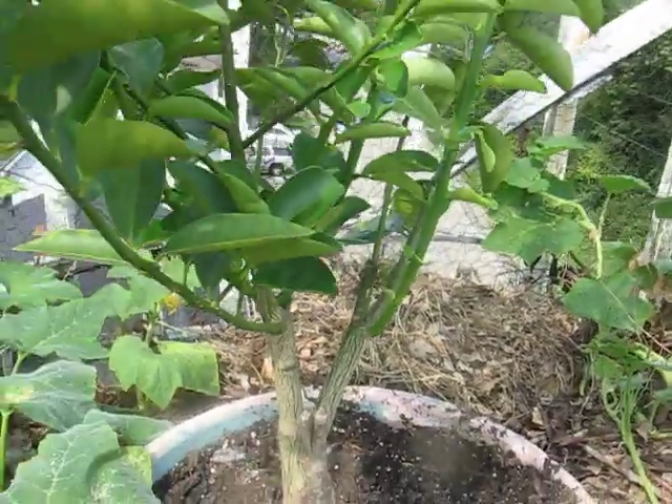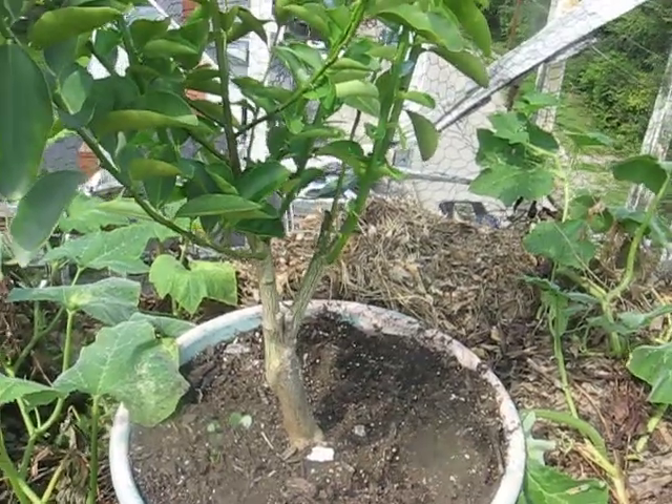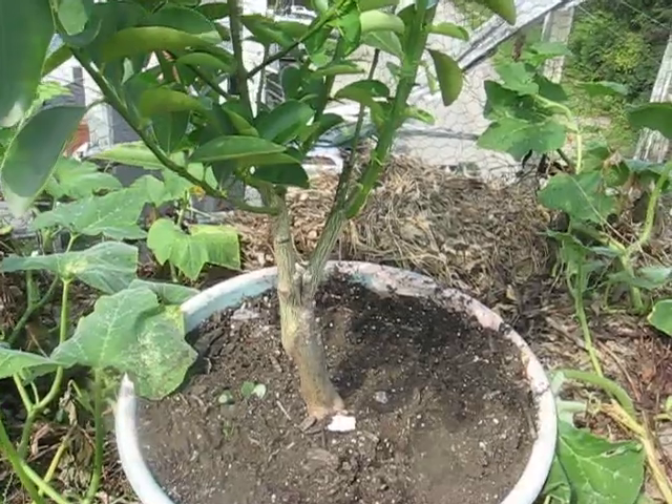The whole tree kind of looks like this. The reason for the interstock is that the Fukushu Kumquat cannot be grafted directly to Sour Orange.